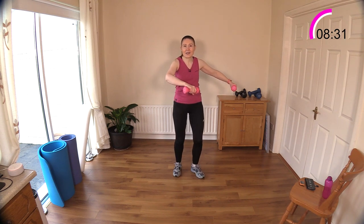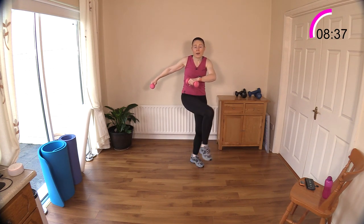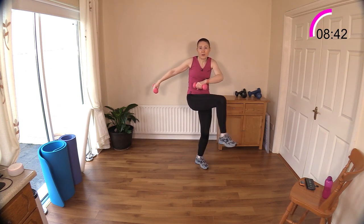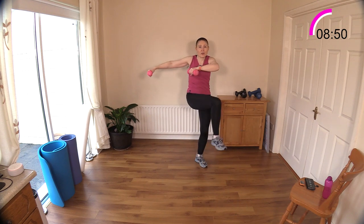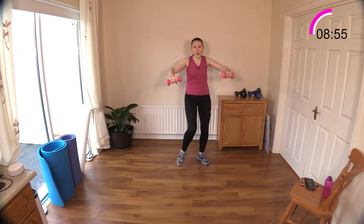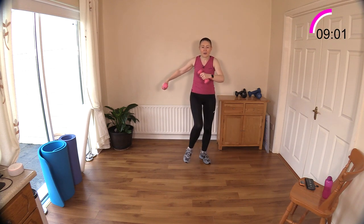Let's go — twist, twist. Really engage your tummy muscles here, pull your belly button to your spine, hold that engagement. Feel those obliques — your waistline muscles — working. You can bring the weights up higher so your shoulders and upper body work against gravity. Keep breathing — you need to get that air in and out.